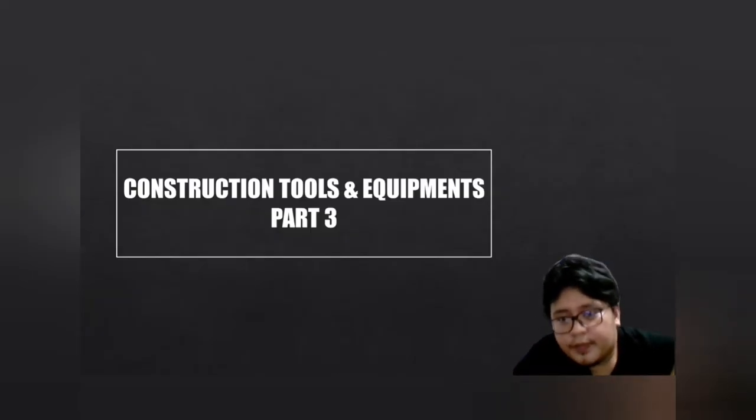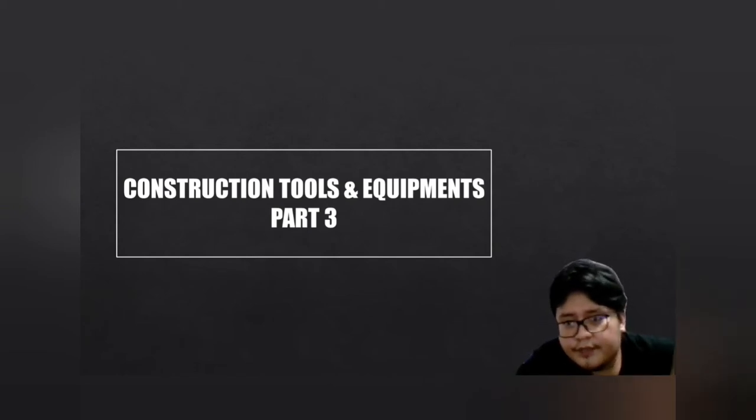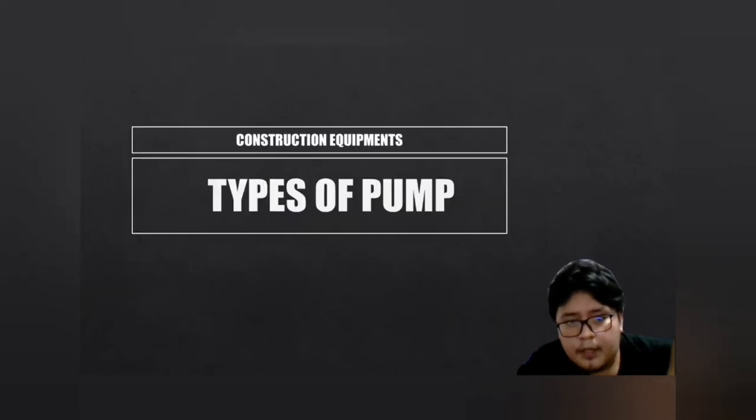Now let's move on to Part 3 of construction tools and equipment. We have already discussed hand tools, power tools, and some construction equipment like conveyor and surveying equipment. We will now continue with other types. There are two types of pumps: water pump and concrete pump.